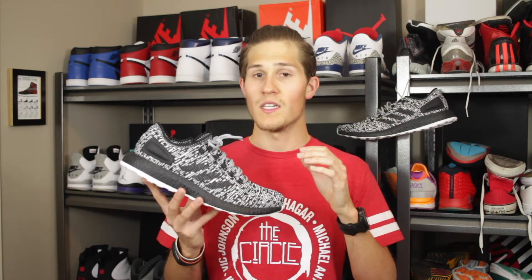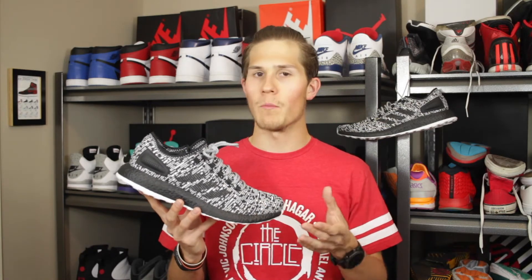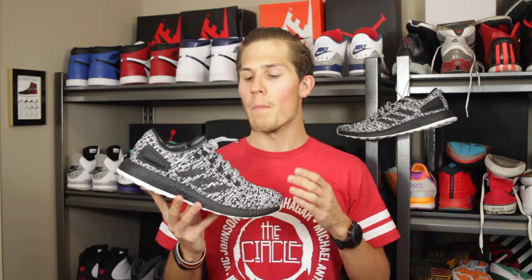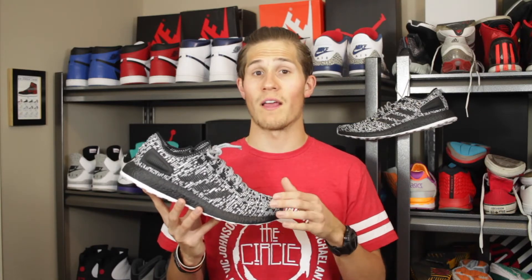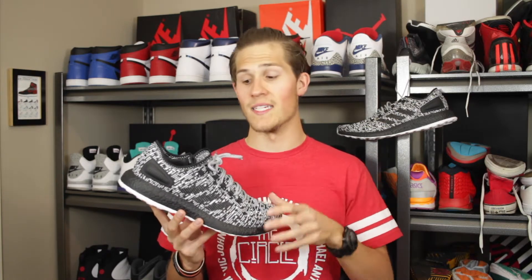Kicking things off with the upper, these feature a knit upper, which means it's not Primeknit. It's pretty similar, but it's more of a traditional yarn woven together, so you don't get quite the same stretchiness we see with Primeknit. But overall, especially when you're wearing them, the feeling is very similar. You still get that sock-like fit. It's still very responsive and moves well with your foot, so that's not a big deal as long as it is that knit upper.